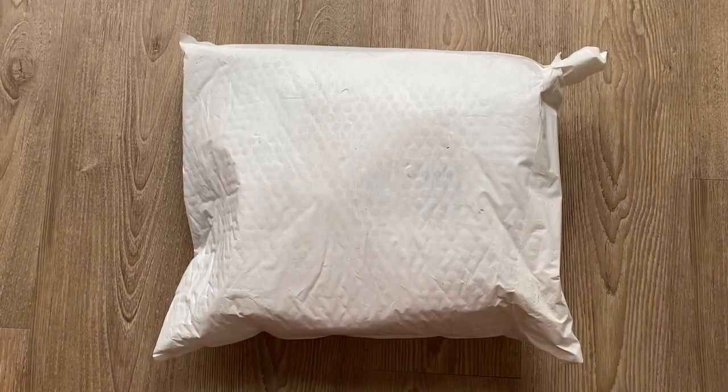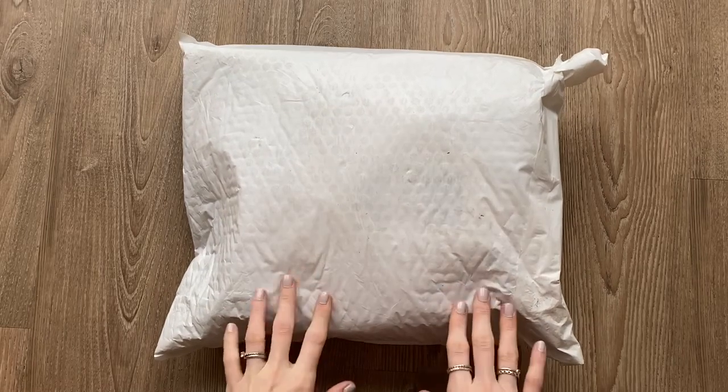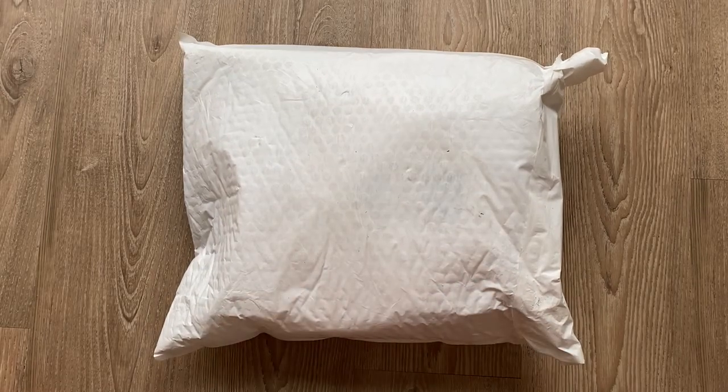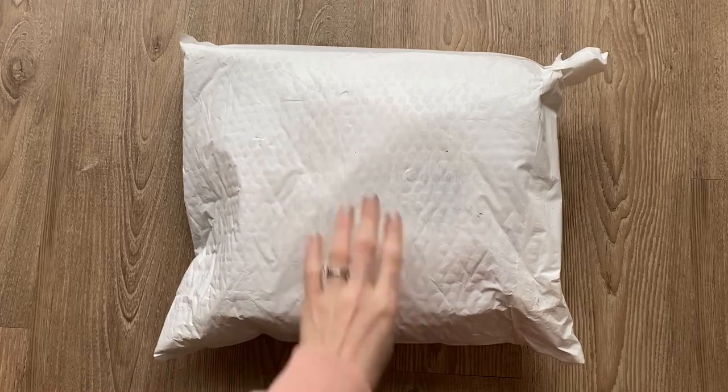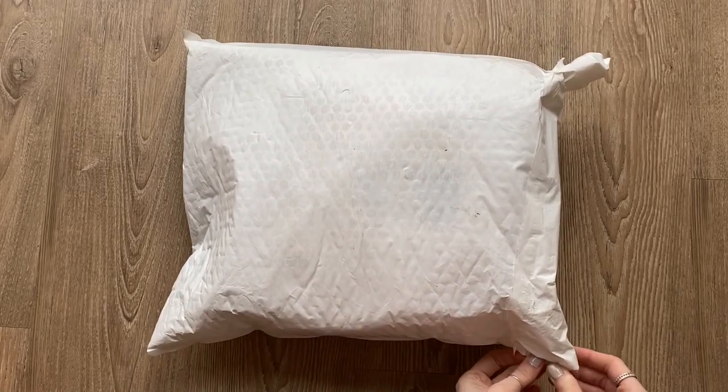Hi everyone, it's Sarah here from Peaceful Pensieve. I've got a bit of a different video today — it's an unboxing of a bag rather than a planner. So this is my first bag from Rough and Tumble.